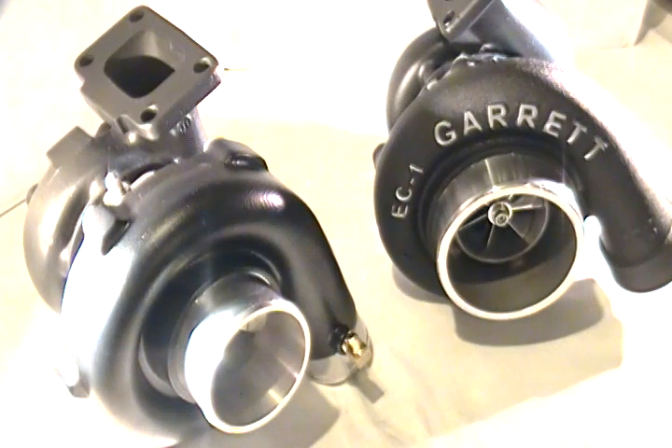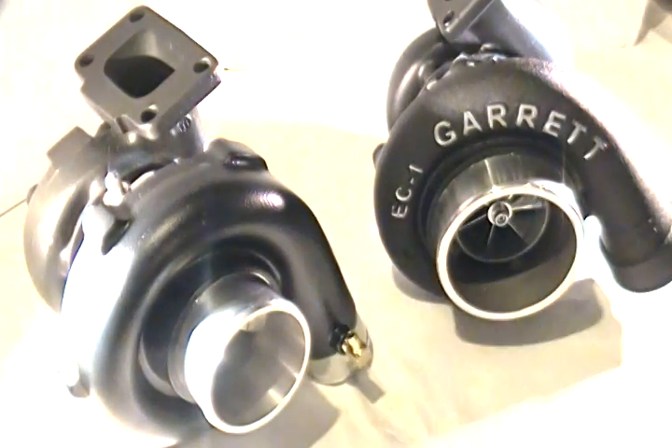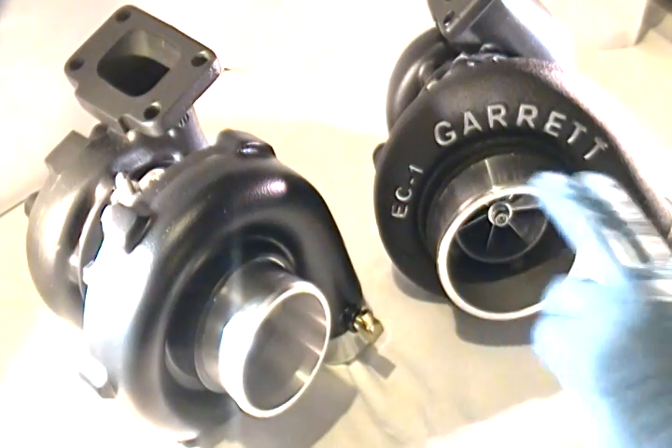Hey everyone, just a quick blurb here for a couple minutes regarding turbocharger size. I've been getting a lot of inquiries about two specific turbochargers — both the Reaper and the Predator — and this is really from a lot of people in the four-cylinder category with a high volumetric efficiency head. The question they always have is: which one is better, the Predator or the Reaper?